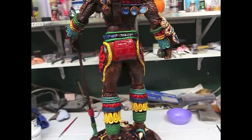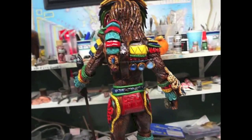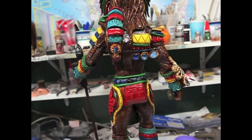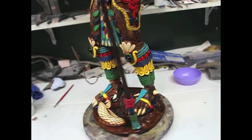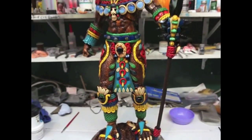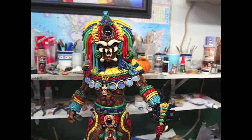So here he is. All done. Aquí está amigos, ya todo terminado. Very beautiful piece — una pieza muy bonita. Hasta la próxima.